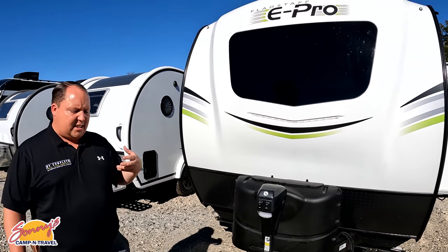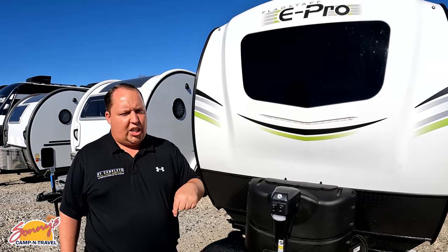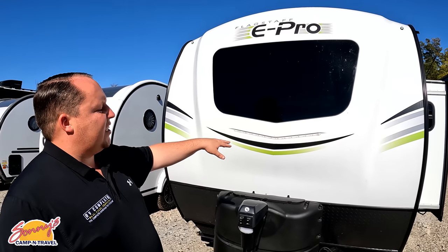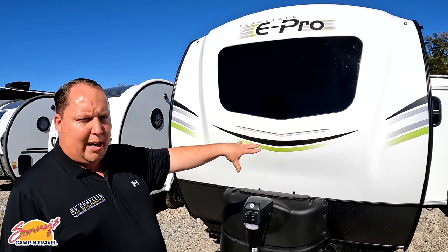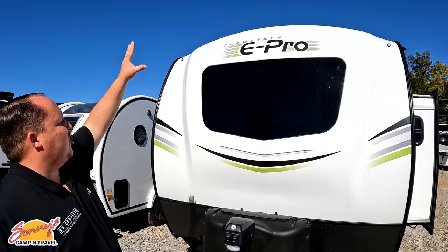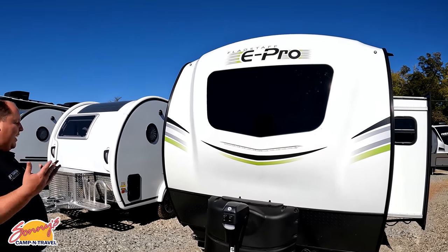Up front here, Jen, this is a molded fiberglass front cap. The Flagstaff E-Pro is the sister product to the Rockwood Geo Pro — they're both very similar. The difference is the E-Pro has green stripes, the Geo Pro has orange stripes. I love the front windshield right there — it's a clean look.